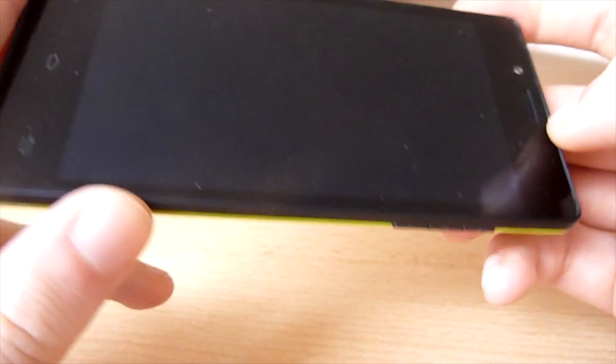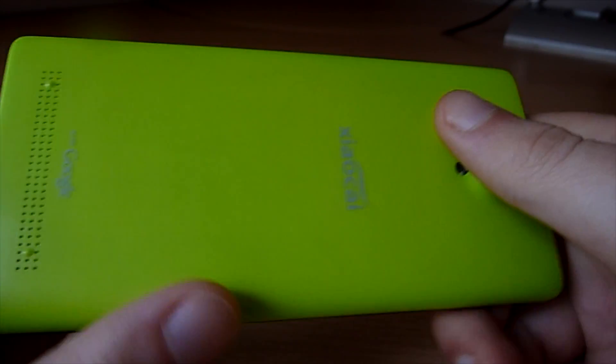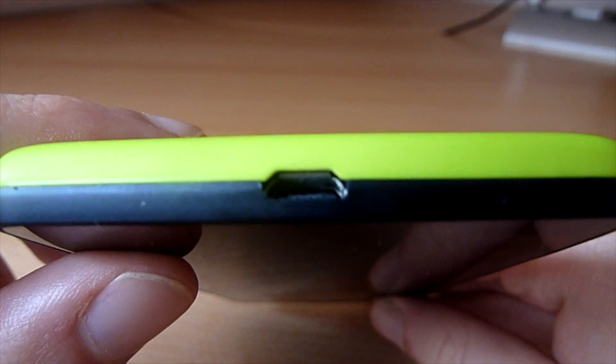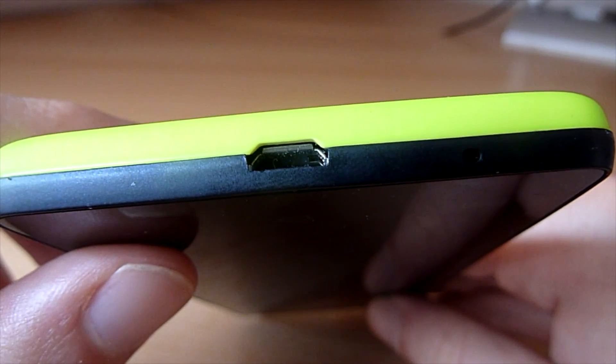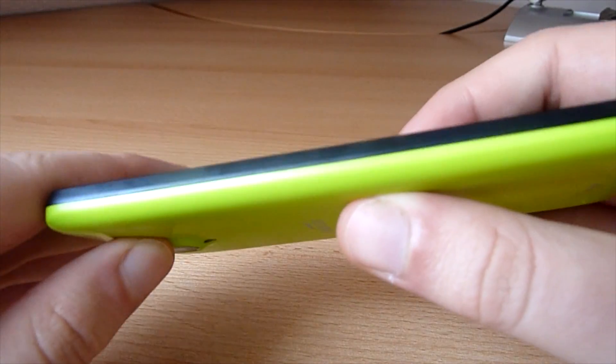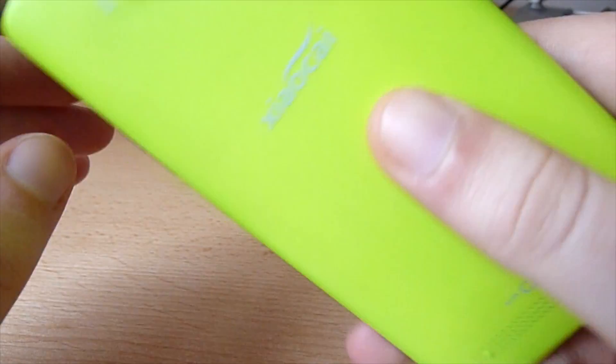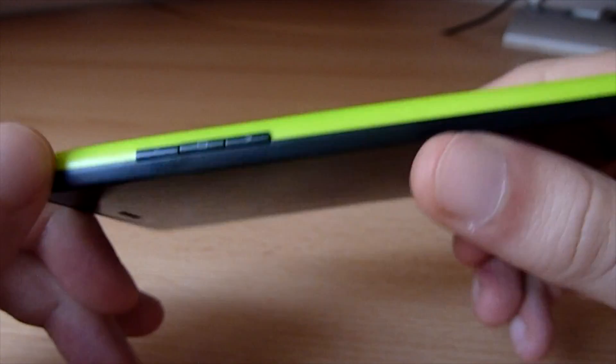If you are looking for a really cheap phone that has good quality and can still do everything you need, you should have a closer look at it. Thanks for watching, I hope you liked the video. I apologize for sounding a bit tired — I was up until 2 o'clock last night and just got up at 7 am. Bye.